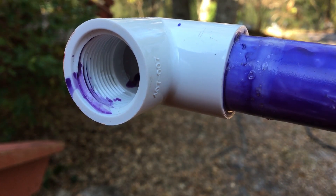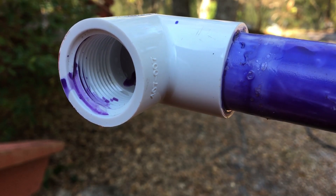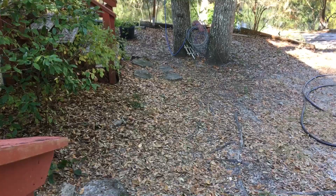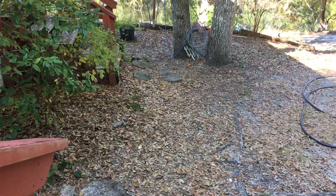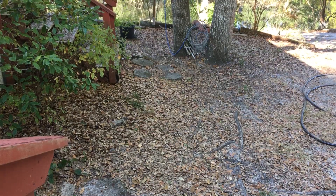That female thread is the same size, or very similar, to the male thread on a garden hose. What I do is thread one of these fittings into the elbow, then hook my water hose to that.